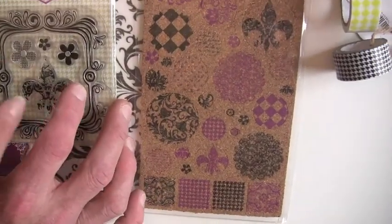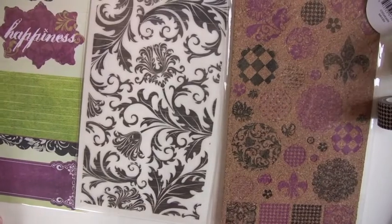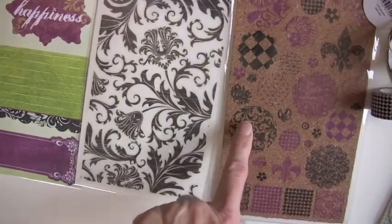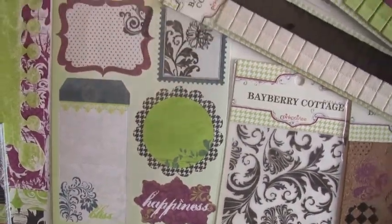And these fabulous cork designs. This will go onto this gorgeous rub-on. You know what would look cool is with the bottle caps from Maya Road — I bet that would be a cool look. We have the rub-on, we have the punch-outs, double-sided.